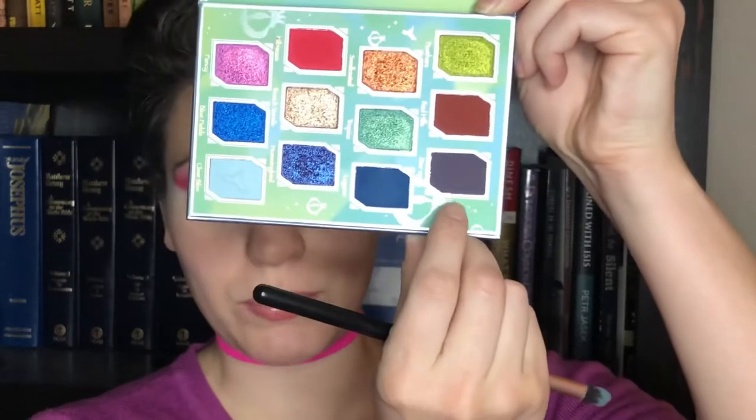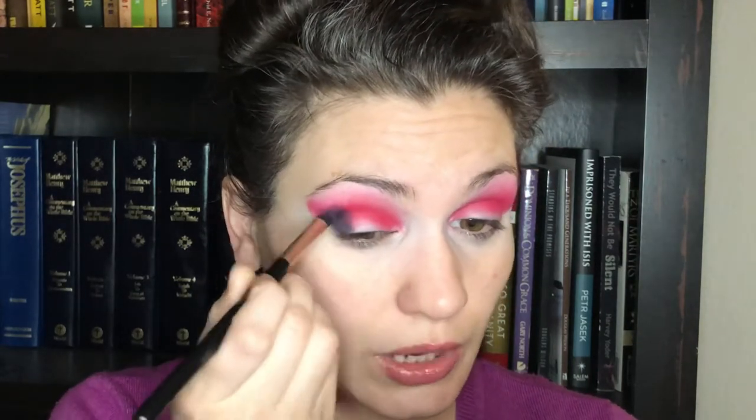Now I'm dipping into the shade Star Apple — it's actually a deep purple, which you may or may not be able to tell in photos of the palette. I'm taking a large pencil brush and dipping into Star Apple, placing that on my outer corners, just bringing it onto the bottom of my brow bone and stamping the color in place. I'm not really carrying it through my crease, just putting it in this outer area, then going back into that blending brush and working them together.